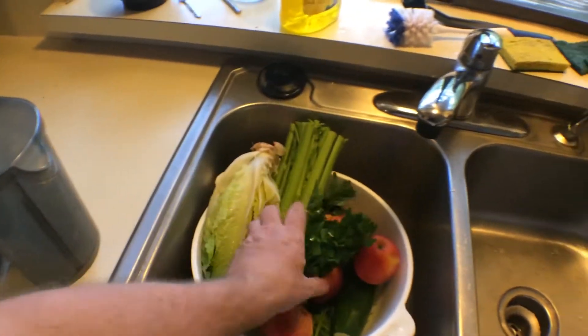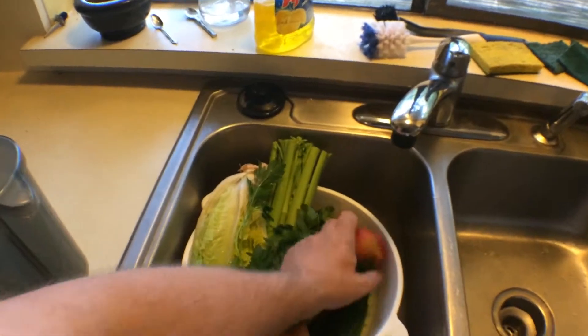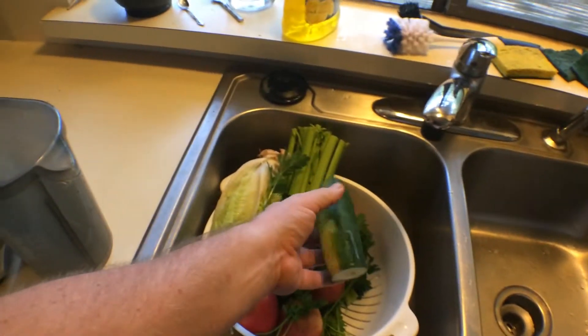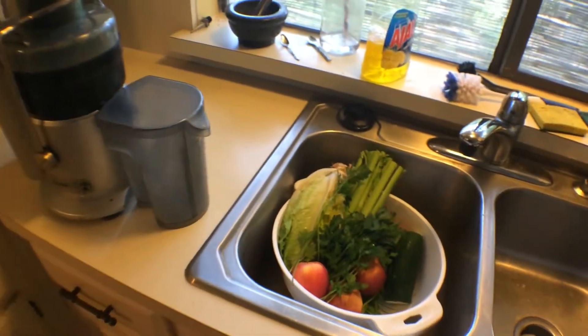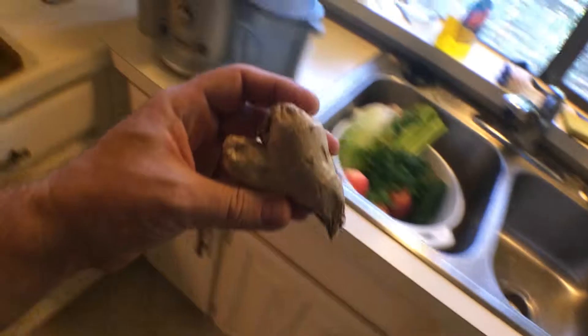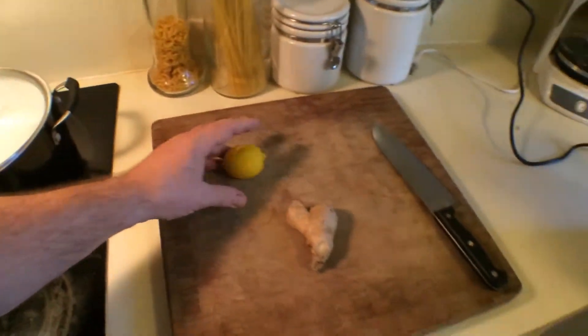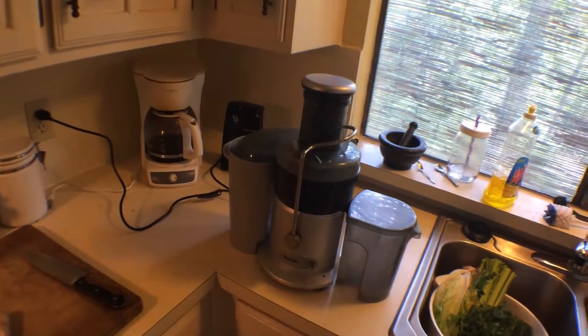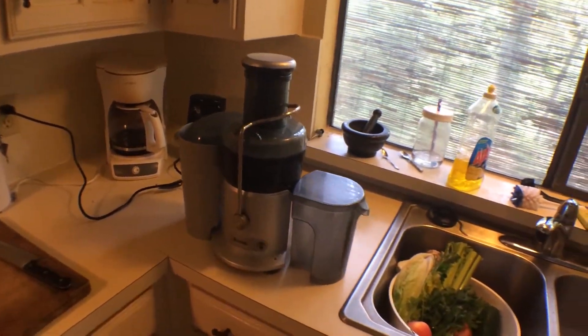So we've got fresh organic parsley, fresh organic apples, leftover cucumber, and ginger. That's what the juice is going to be. I'm going to juice those up, put them in the juicer, and drink it down.